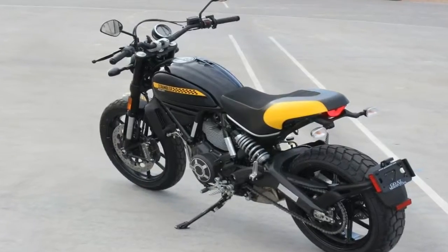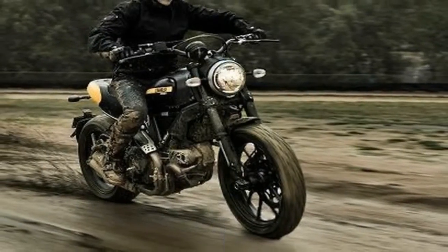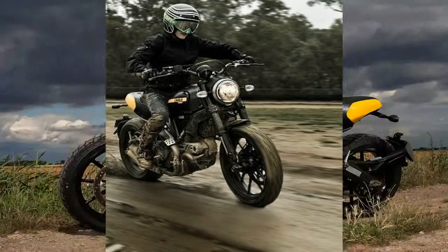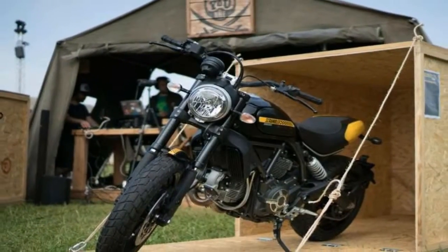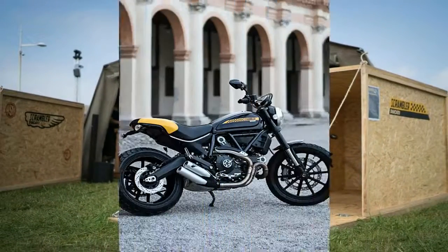One such link is found right up front at the front fender, which is chopped down far beyond the normal limits of functionality. One can argue that it also ties into the flat-track design as well, though actual race bikes typically run without any fender whatsoever.